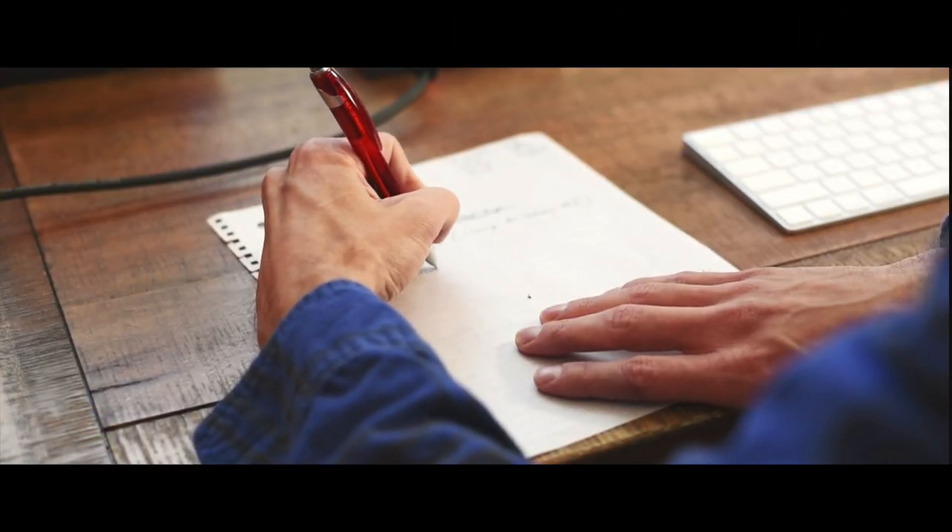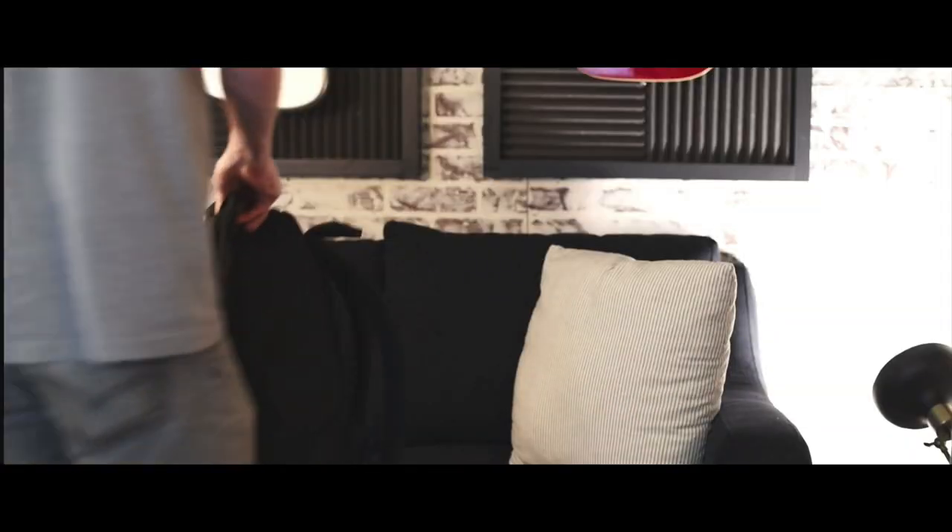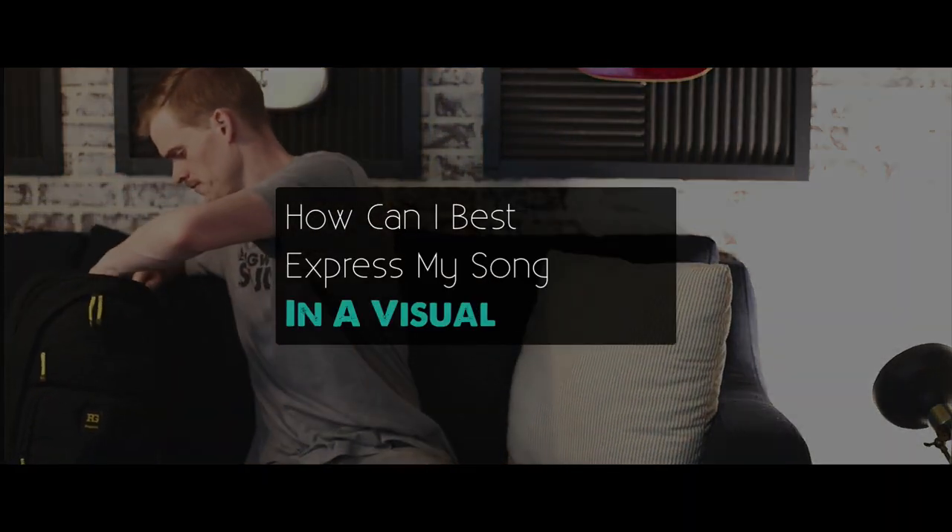The first thing you need to do to prepare for a great music video is create a storyboard. Very simply, a storyboard is where you write out or draw a rough sketch of what you want your video to be about and what you want it to look like. The big question you're asking is: how can I best express my song in a visual format? The point of a music video isn't just to look cool — it's to further express the meaning of your song through a visual medium.